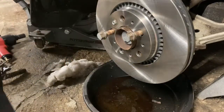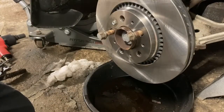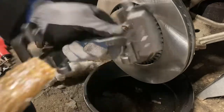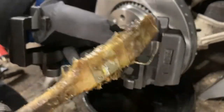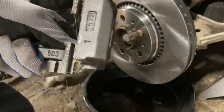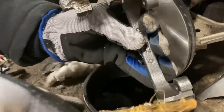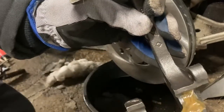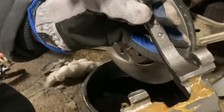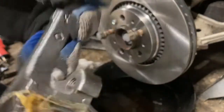Next, take the brand new bracket and put some brake grease right where the pads are going to come in contact - try to minimize seizing up like we just had happen. Especially important up north here. Get the other side too.